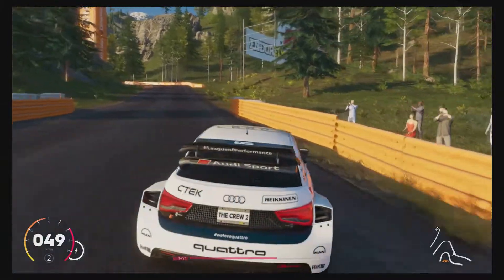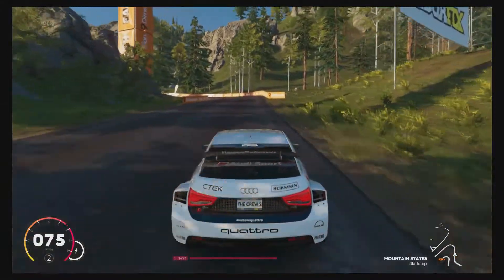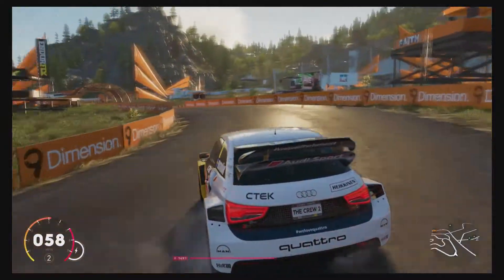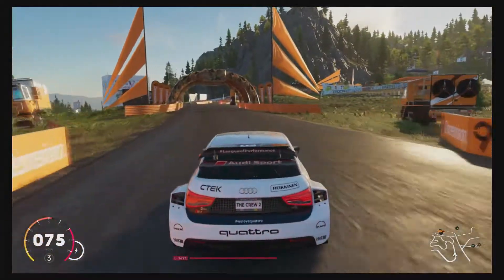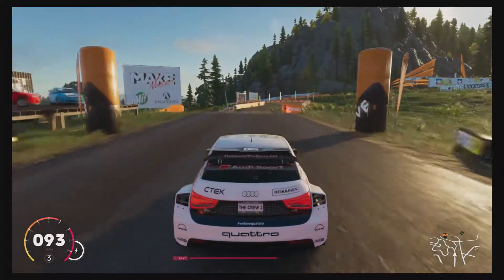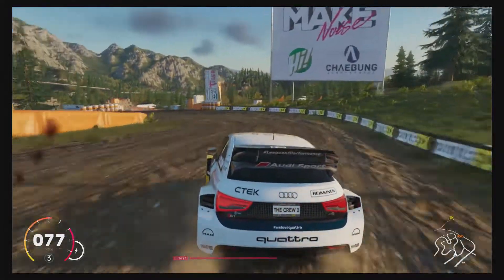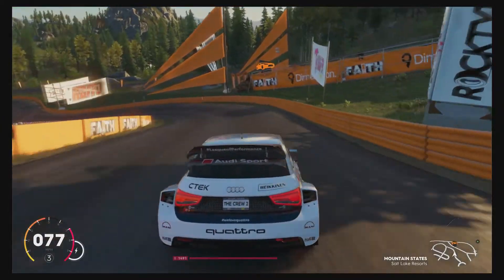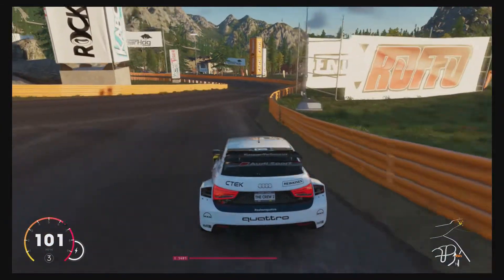I recommend getting this car — it ain't a bad car once you get a tune on. It's just they overpromised that quattro bit, because they don't allow quattro in rallycross. The last time I heard, they outlawed it because it was too OP. But I recommend getting the car; it's a pretty fun car to drive when it comes to rallycrossing.